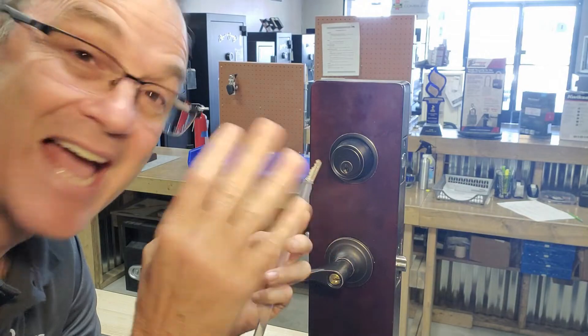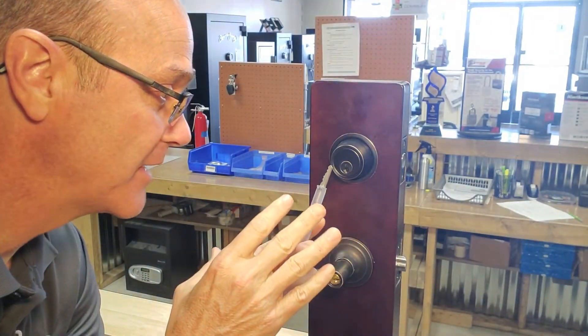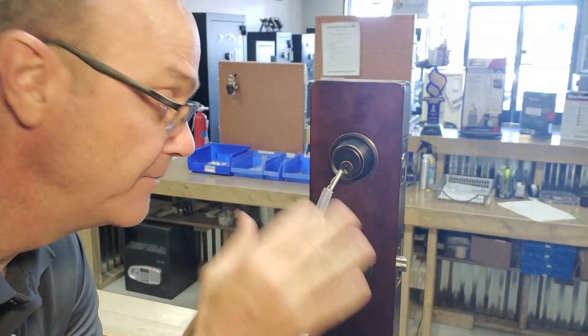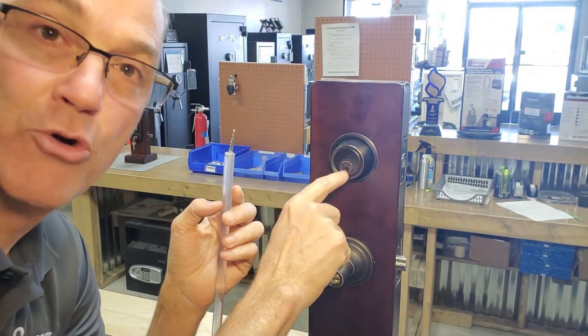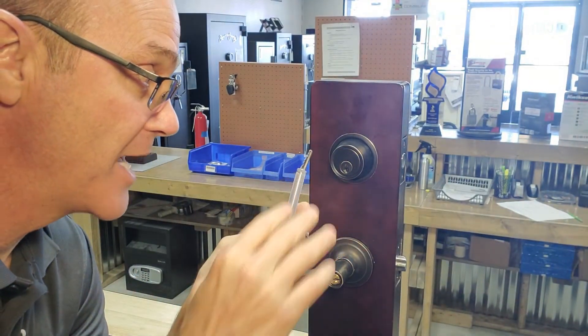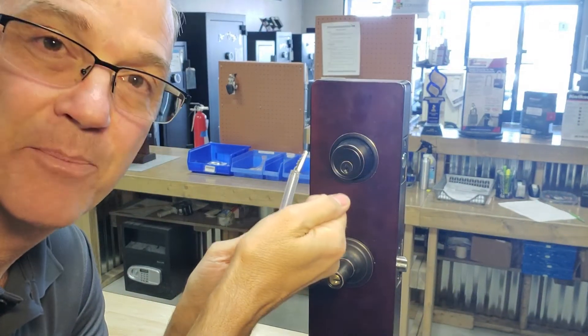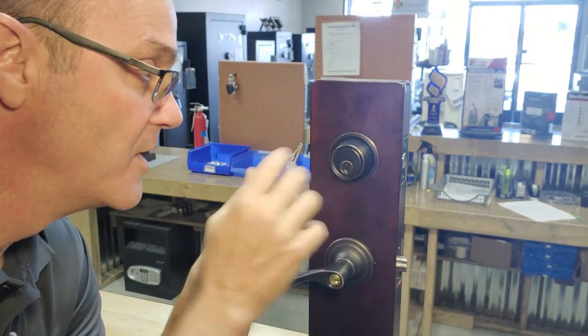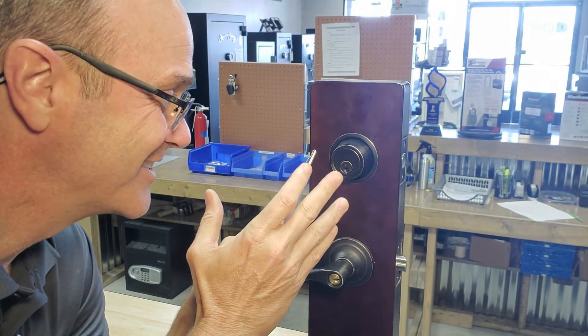So there you go — this life hack actually works. It did take me about three times to get it right, but you can remove a broken key with a glue stick. A couple of notes: if your key is broken way inside the lock, this trick is not going to work for you, because you're not going to be able to get the glue in far enough to grab the key and pull it out. It'll get hung up on the cylinders and the pins. So this is only good if the key is right at the edge of the cylinder — but it does work.